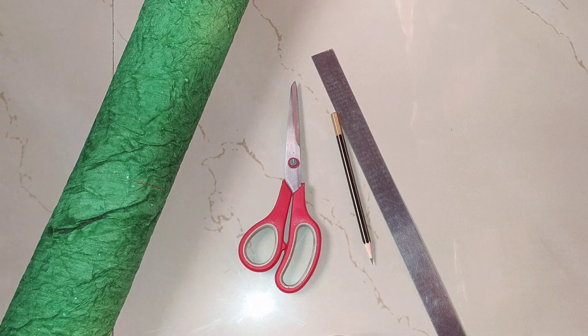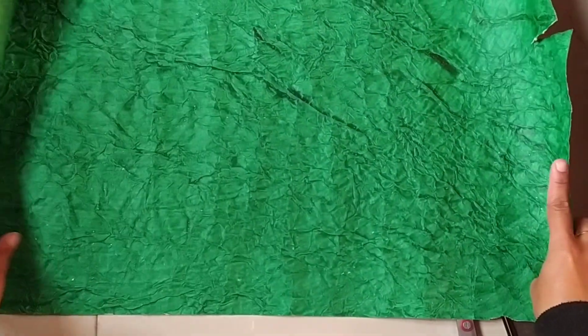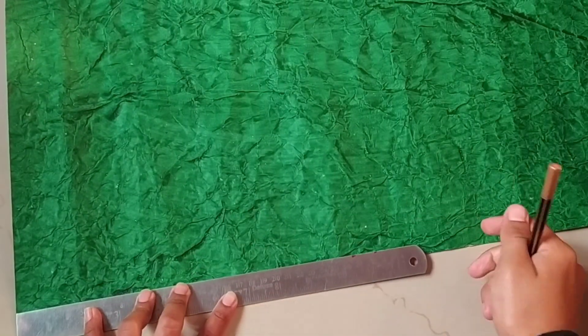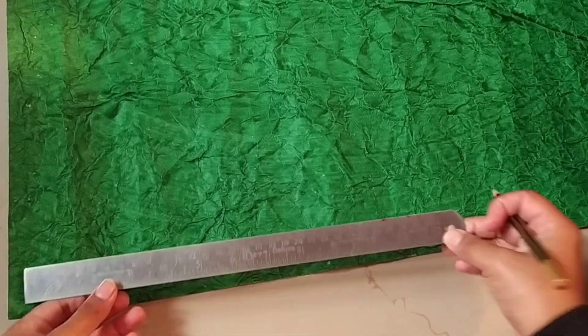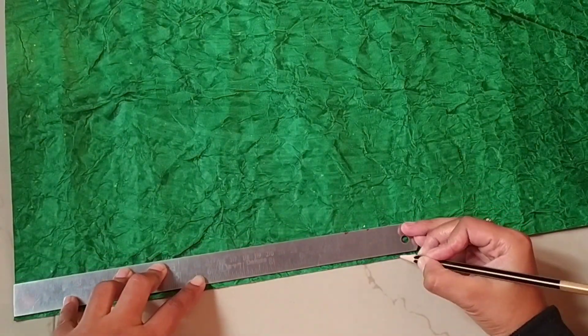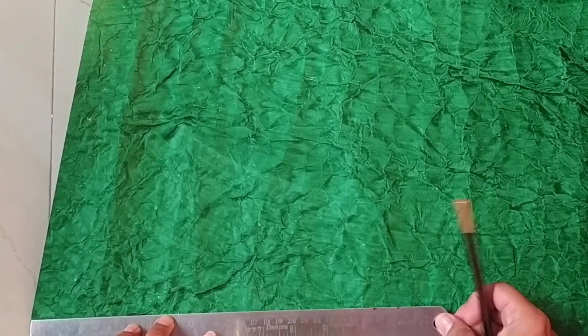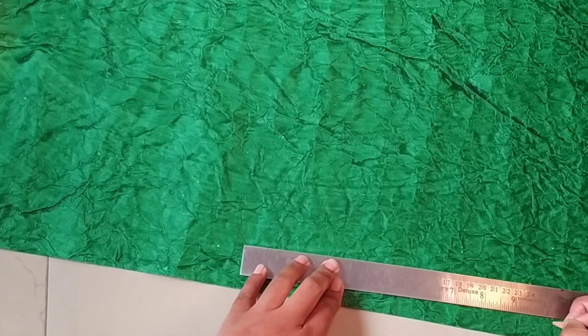For the DIY Christmas tree, we require green handmade chart paper, scissor, scale, and pencil. Take one corner of the chart paper and mark 22 inches from the corner — I am marking 22 inches in two parts: 12 inches and 10 inches. Repeat the marking from the corner as shown until you get a cone shape.